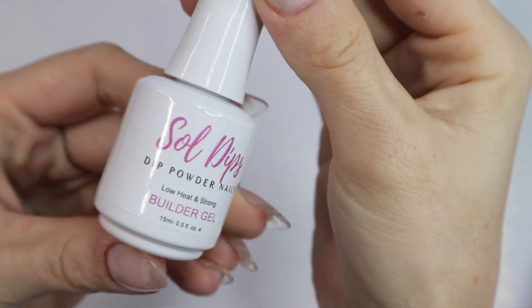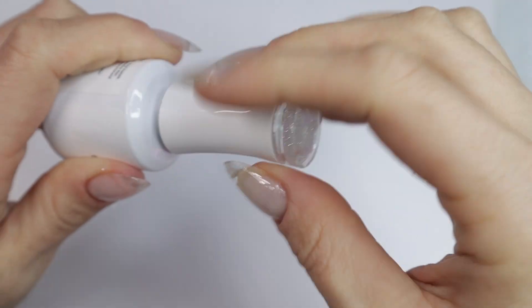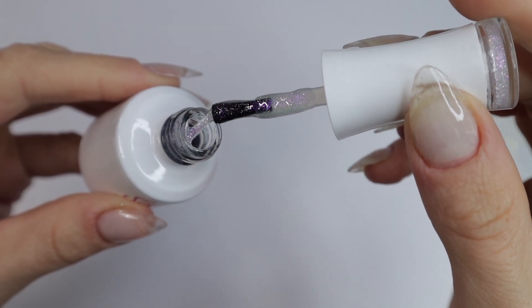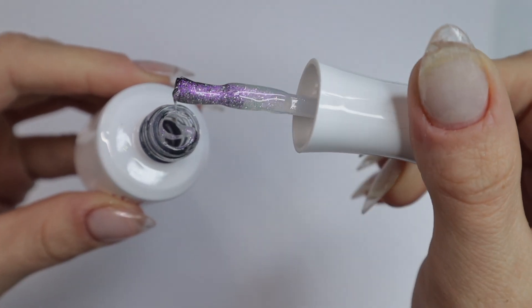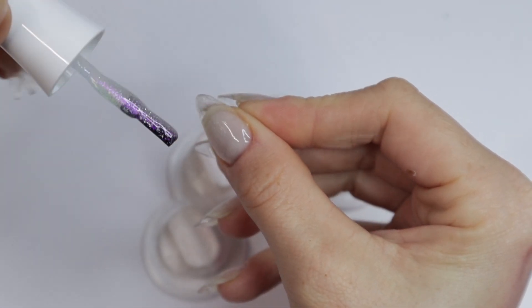Welcome back nail queens! In today's video I'm going to do a simple builder gel mani over my jelly tips using this builder gel by Soul Dips. It is a pink glitter-like clear base builder gel — it is really, really pretty. She has other ones like a blue glitter one and tons of iridescent ones that I think are absolutely gorgeous, but this is the only one I have like this.